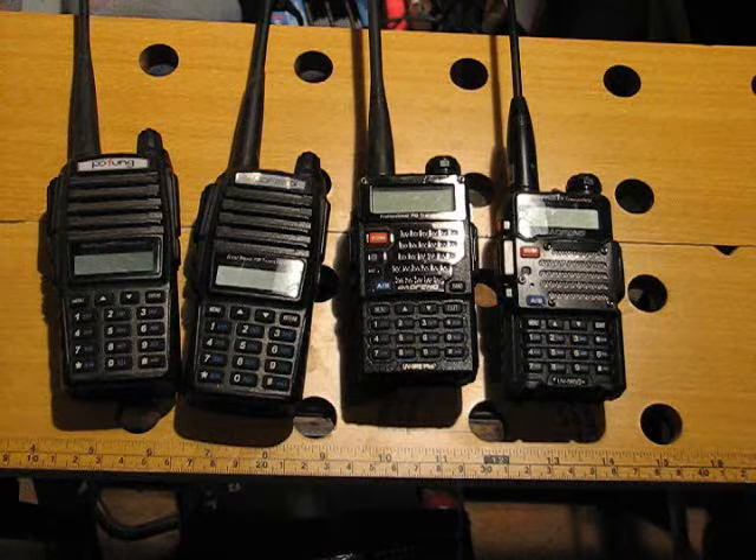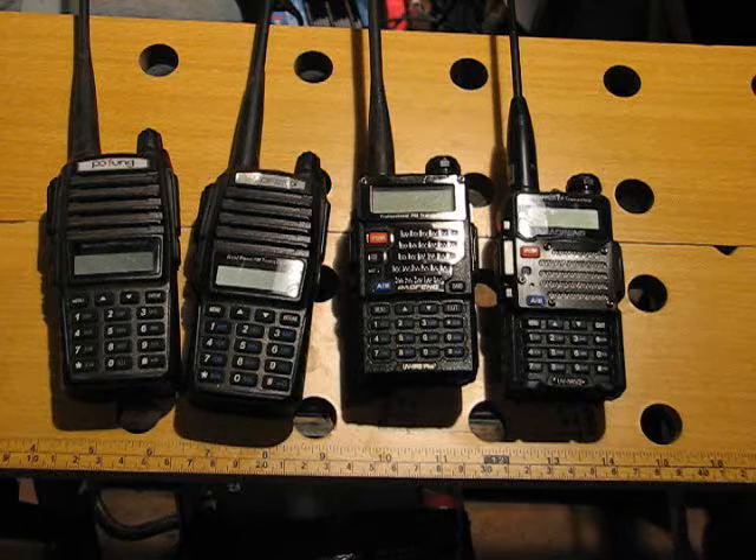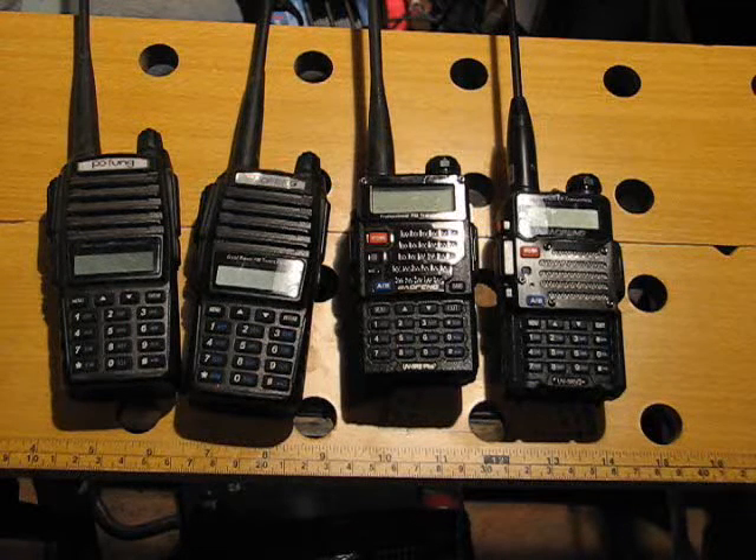Today, I would like to discuss some radios that every prepper, survivalist, outdoor enthusiast, and ham radio operator should have, in my opinion.